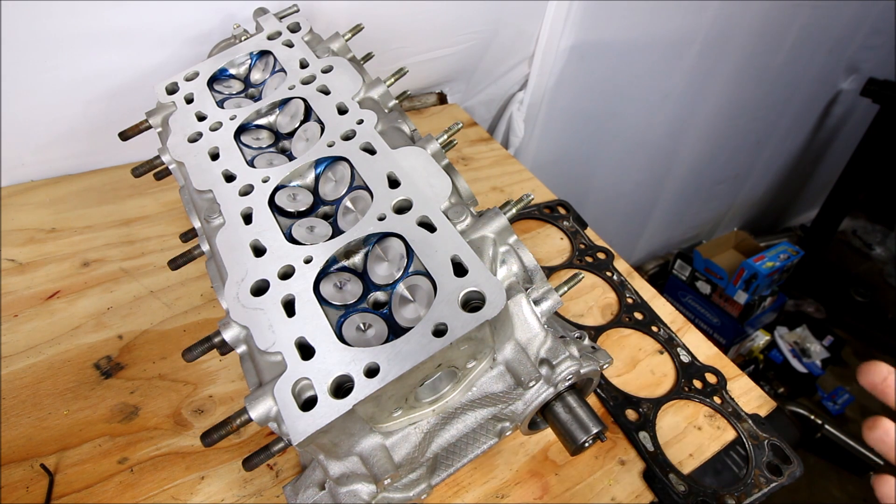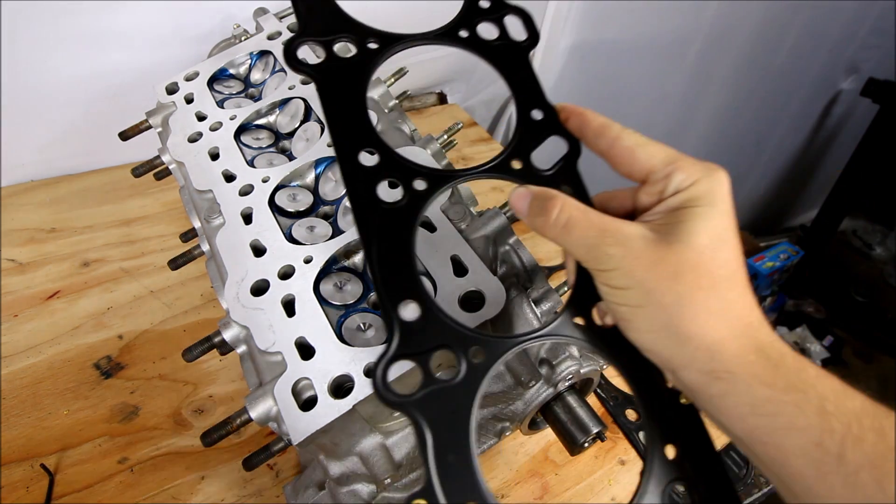I have a friend that built his engine like that — with a VVT head gasket and a reroute — and his car would overheat just cruising on the freeway. When he pulled the reroute off and went back to the stock hose routing, he could beat on his car on the track and have no coolant issues.